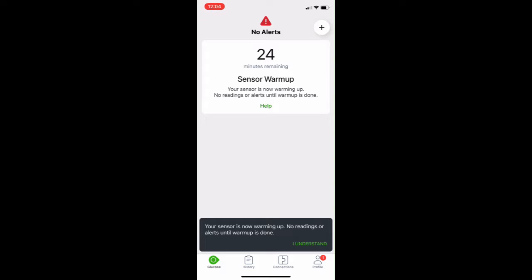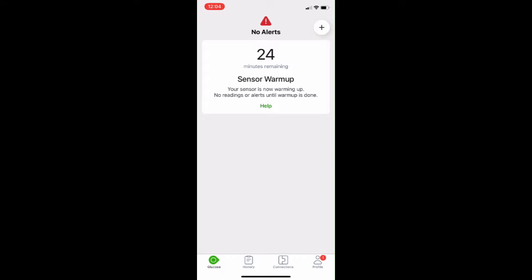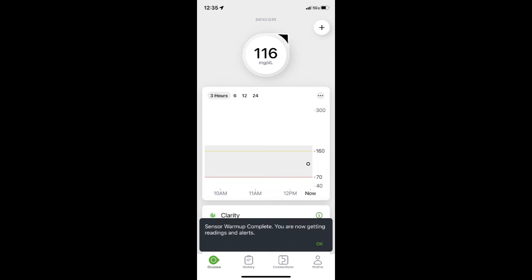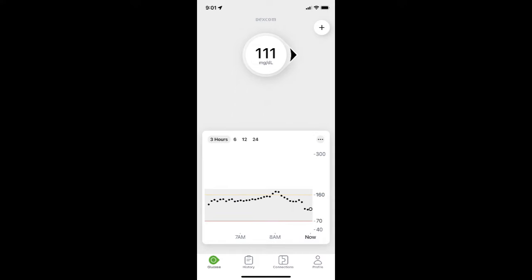The startup period has now started — it's 30 minutes, not 24 hours like the G6. After the 30-minute warm-up, you'll get a notification saying your sensor is ready to send blood sugar readings to your phone or receiver. I only use the app. My first reading is 116, and I'll be getting readings for the next 10 days.